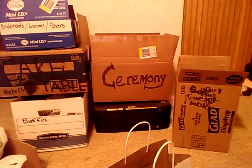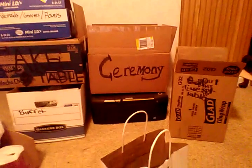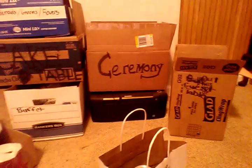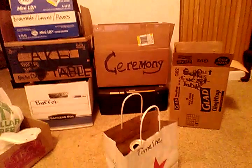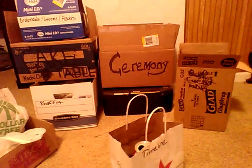Everything in the ceremony box — even my music is in there, everything to decorate. I broke the reception up into tables and things like that. I think this is going to be an easy way to do it, so that I don't forget anything. We just carry all the boxes and voila.